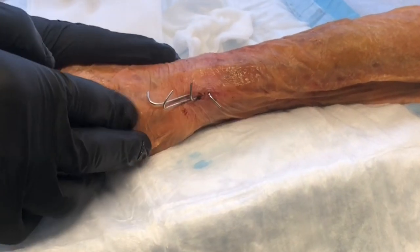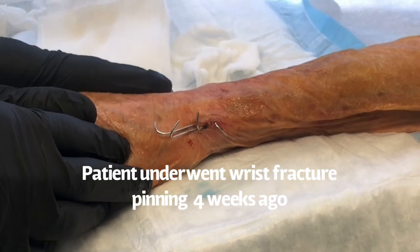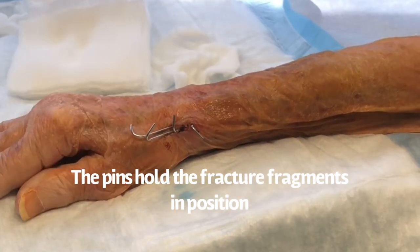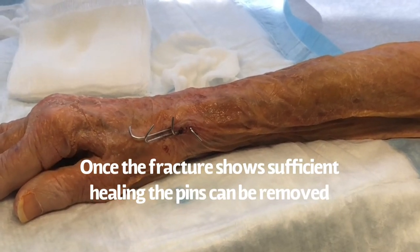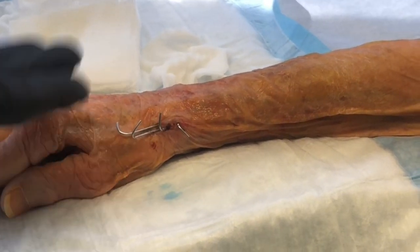I just wanted to demonstrate how pins are removed following a distal radius fracture. My patient was kind enough to allow me to record this. So distal radius fracture, percutaneous pins — percutaneous means that they're sticking out of the skin.